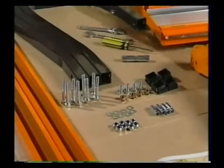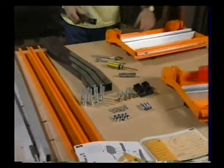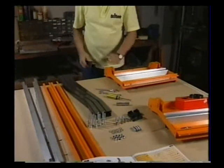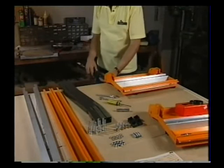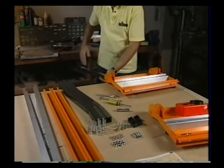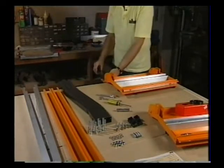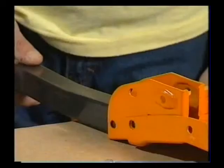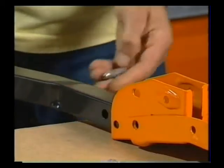Take a leg and a leg lock pin and arrange either of the end panels so that the leg bracket is near the edge of the table. Then experimentally fit the leg in the leg lock bracket, making sure that the leg bulges outwards, not inwards like this. Have the leg in the correct orientation, facing outwards away from the work centre.